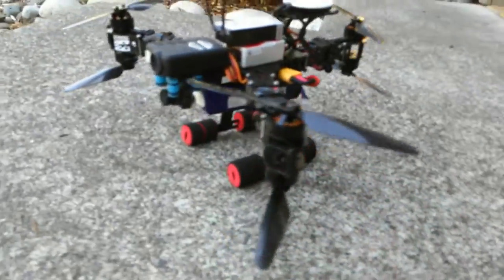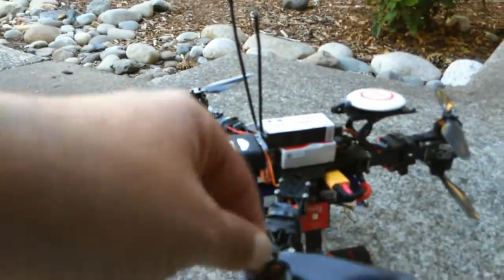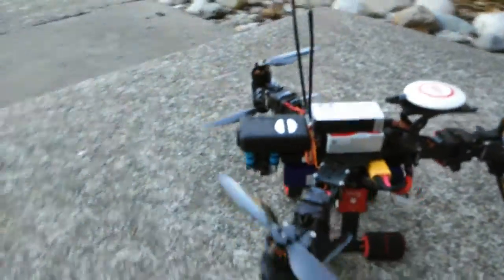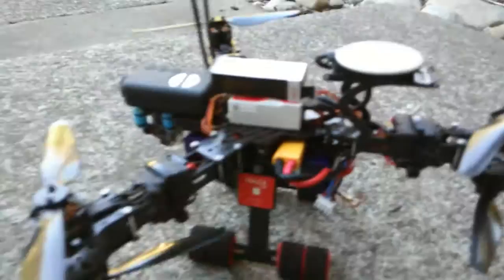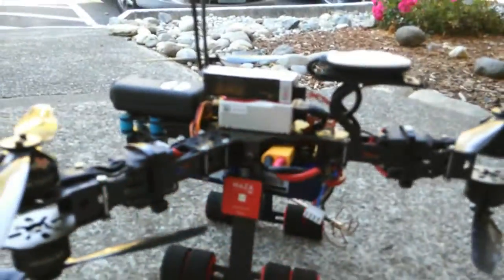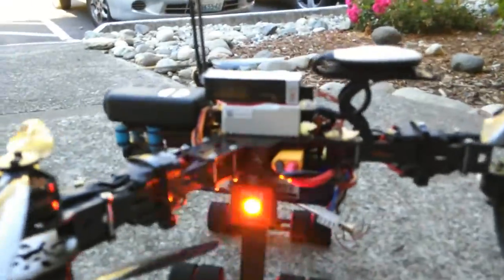This is my Mini Y6 build. It consists of six 1806-2400kV motors from RCX, 12-amp Hobby King Blue Series ESCs, with a 2200mAh 3-cell 11.1V battery. It's a Nanotech 25-50C rated battery.